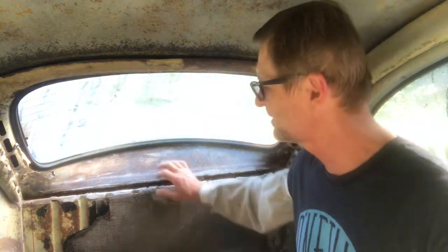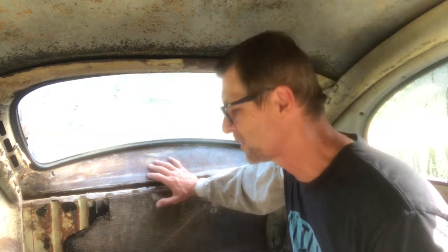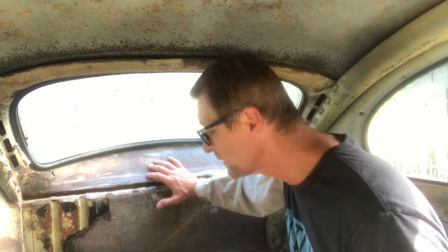If you remember from last time, all of this here was filled with bondo. I removed the bondo and you can see that the wall is compromised. I could leave it and just repair the bottom pan, but I don't want to do that. It's worth removing because I want to keep the car as original as possible.